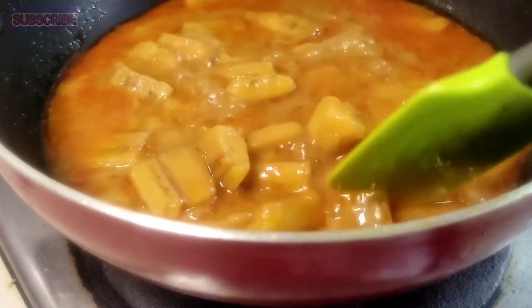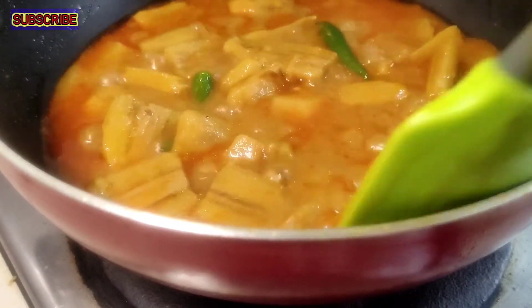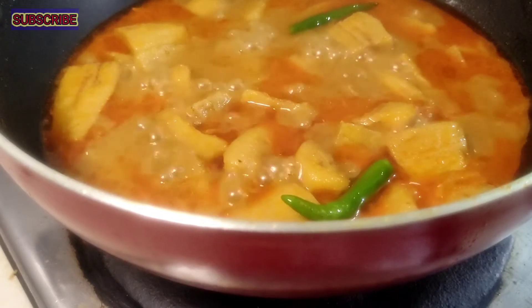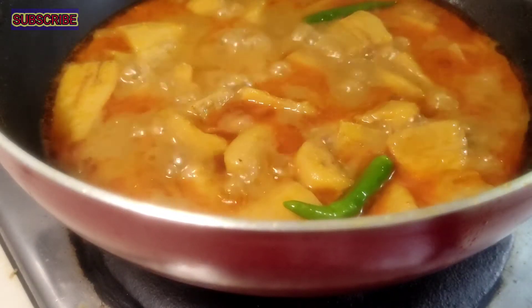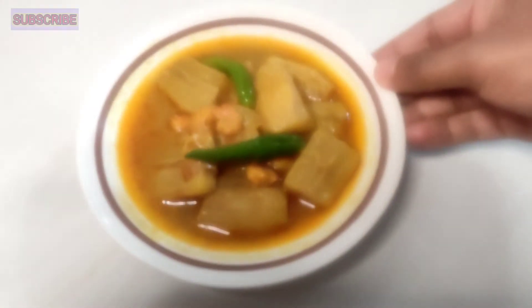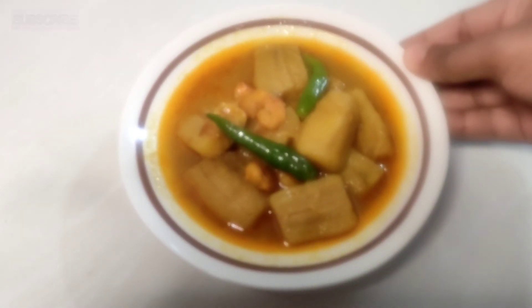We have a sweet flavor and the different flavors are mixed with a fruit. I'll add some flavor after this. We have two desserts. I'm gonna add some flavor. I hope you enjoyed this video.